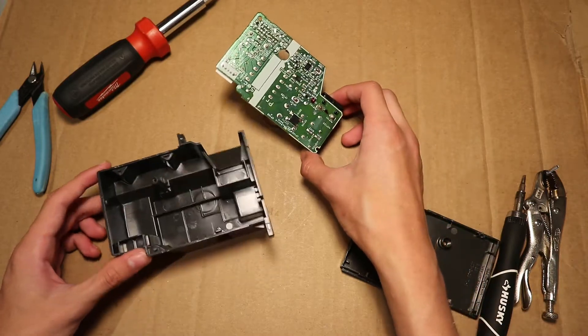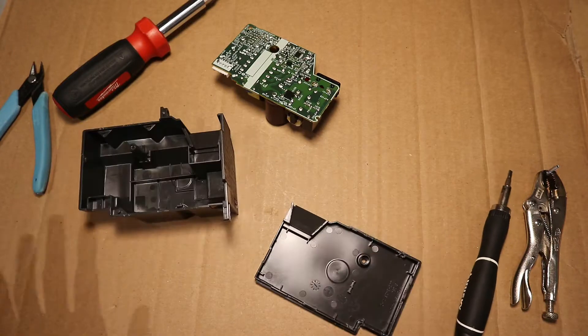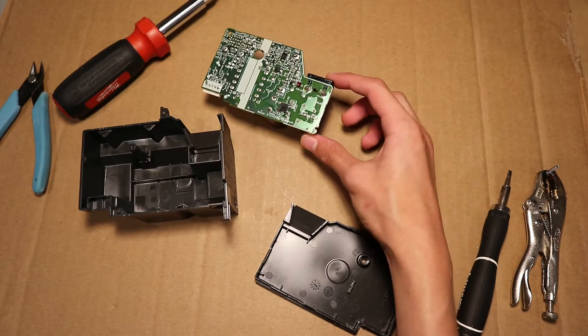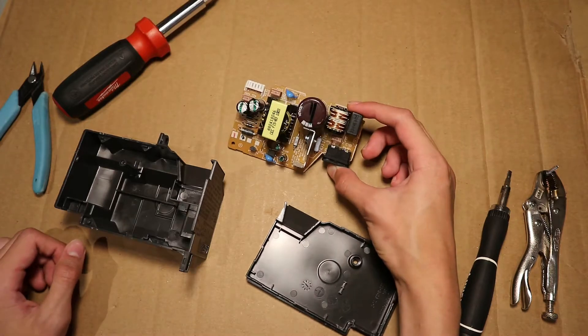The board in the power supply just flew out of it while I was opening it, which was a little unexpected, but okay. So this is what's inside of the power supply.